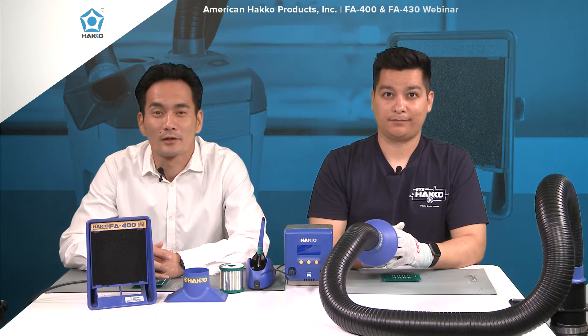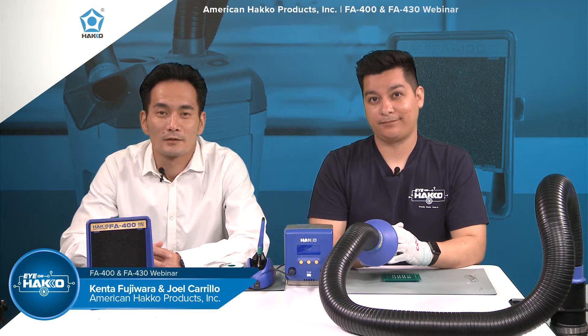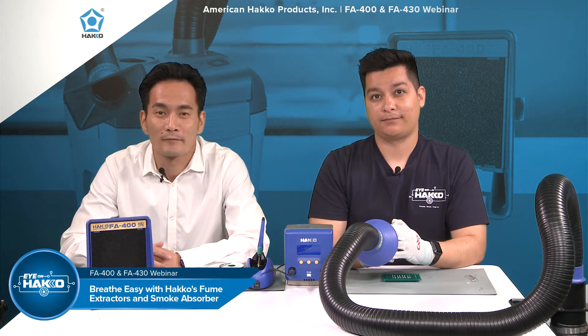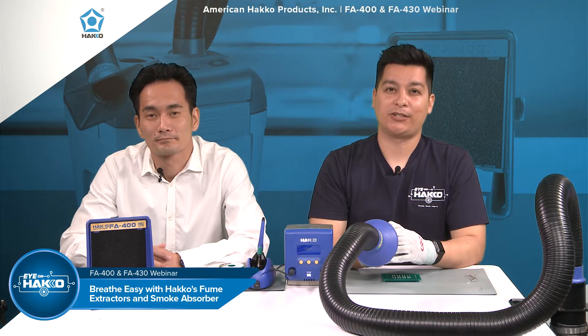Hi, everyone. Thanks for joining us for another episode of Ion Hakko. My name is Kenta and I'm Joel. For today's webinar, we'll be talking about the FA400 smoke absorber and the FA430 fumetractor. So let's dive right in.